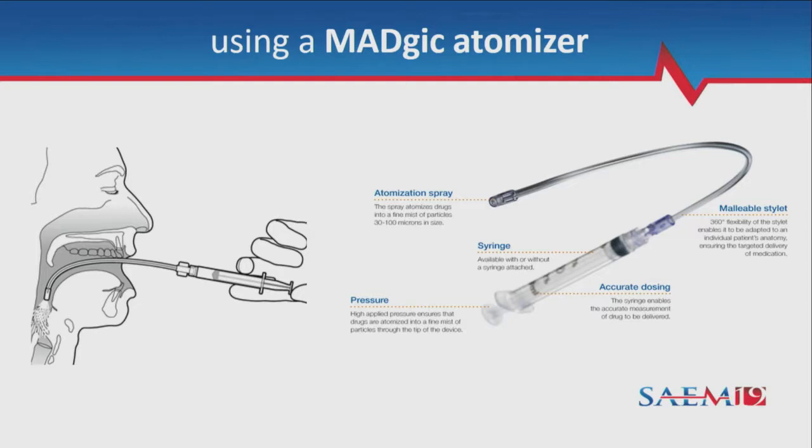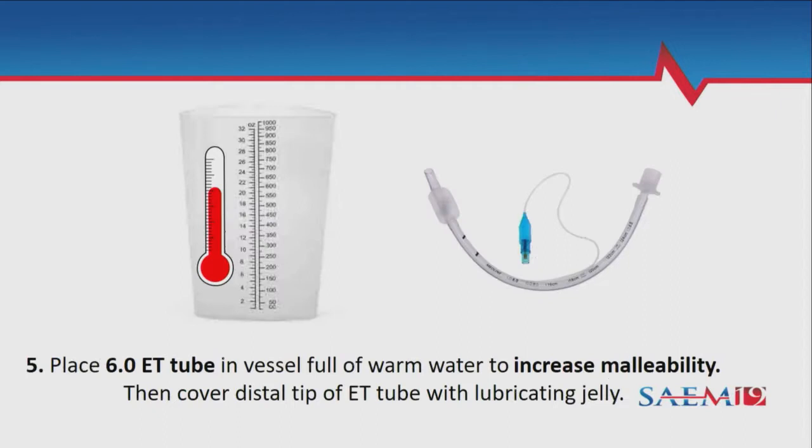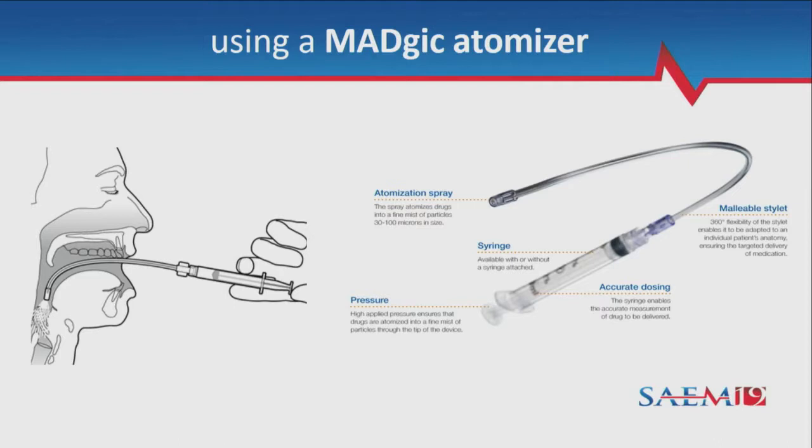After getting the oropharynx, give it a little rest, then angle the atomizer down and try to get a quick hit of your laryngeal inlet — your vocal cords and epiglottis. You're not going to see it, but bend the atomizer and aim it down there to get a little anesthesia directed in that region.